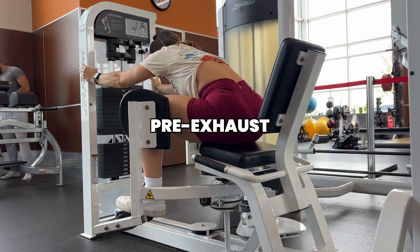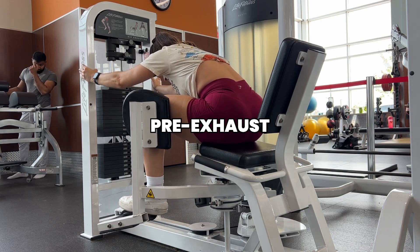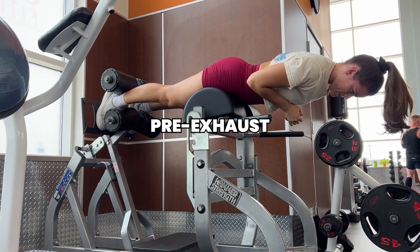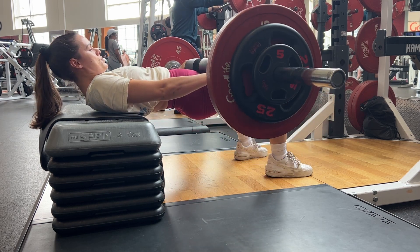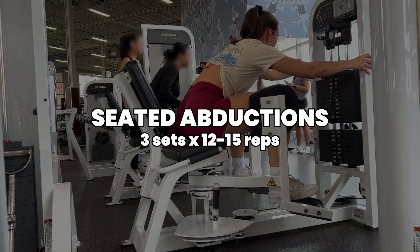Then we're going to dive into our first exercises — starting off with our pre-exhaust, where we're doing two exercises that are a little more isolating and a little easier, so we're really warming up the legs and glutes so that by the time we're getting into our heavier hip thrusts and that kind of stuff, the legs and glutes are going to be super responsive because they've already been very stimulated. First up, some good old abductions — I like to lean forward a little bit here.